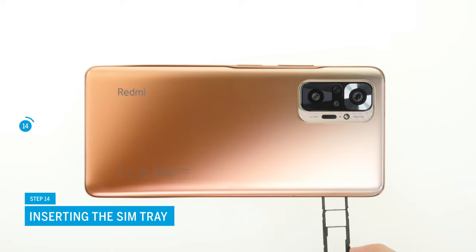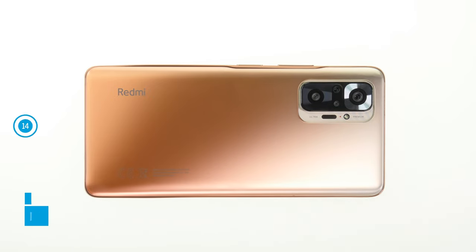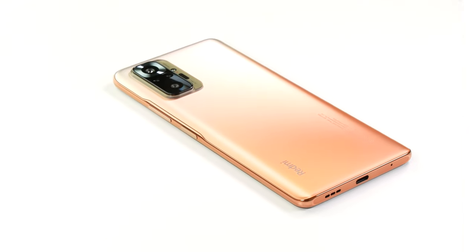The last step is to insert the SIM tray — make sure that you insert it the right way around. You've done it; the battery is now replaced.